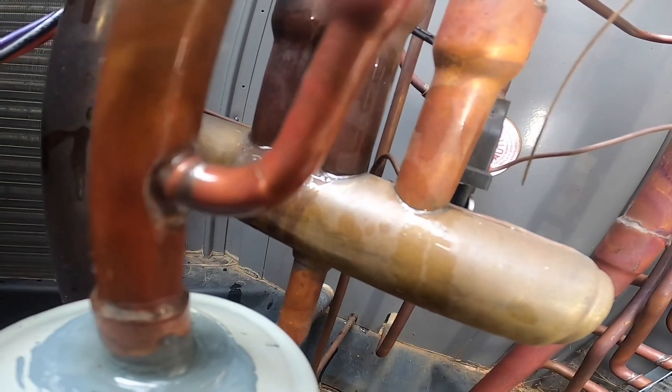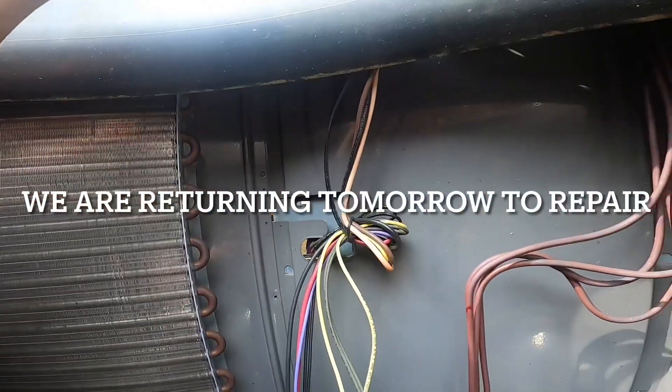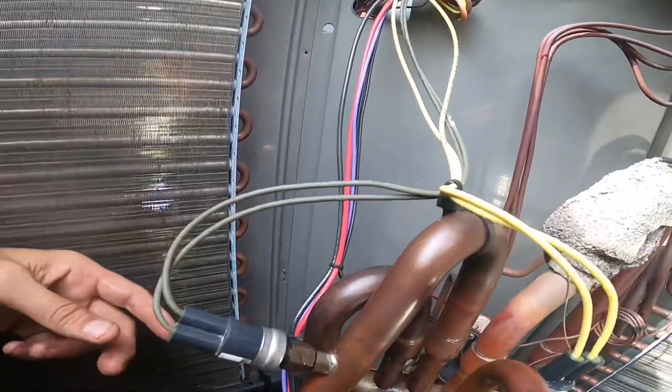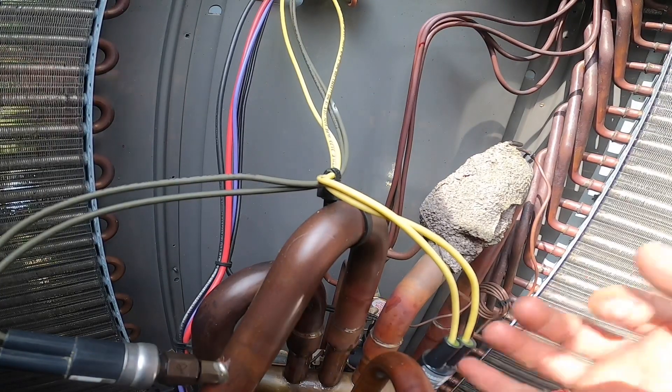That wouldn't be too hard to brace up. But for some reason that was not blowing bubbles, and it's still not blowing bubbles. Even though this unit is under warranty, I'm going to have to quote her a price on this.